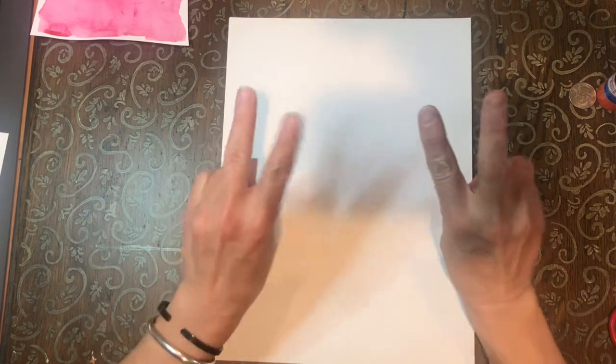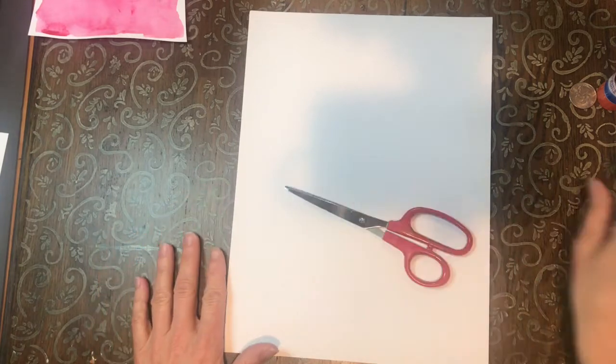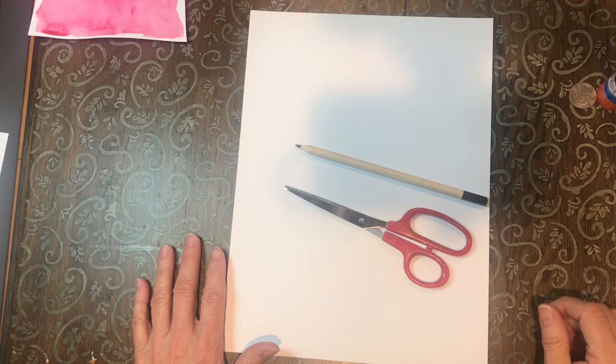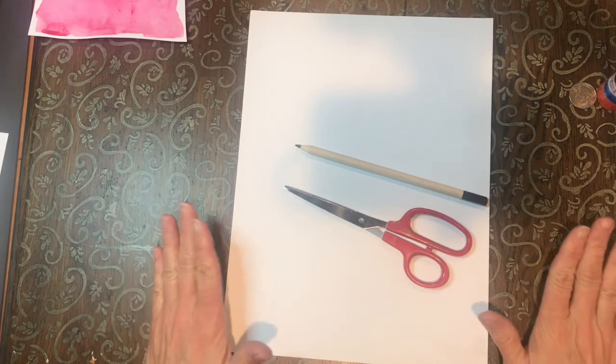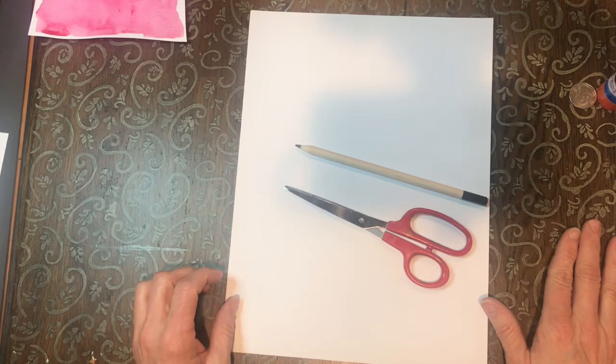For today you're going to need two pieces of white paper. You're going to need some scissors and a pencil, and you will need some watercolor paints. If you don't have watercolor paints, you can use crayons, markers, or color pencils for this project.